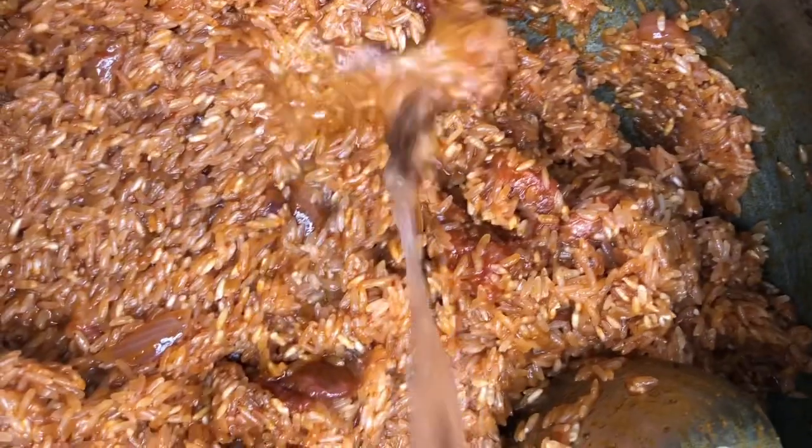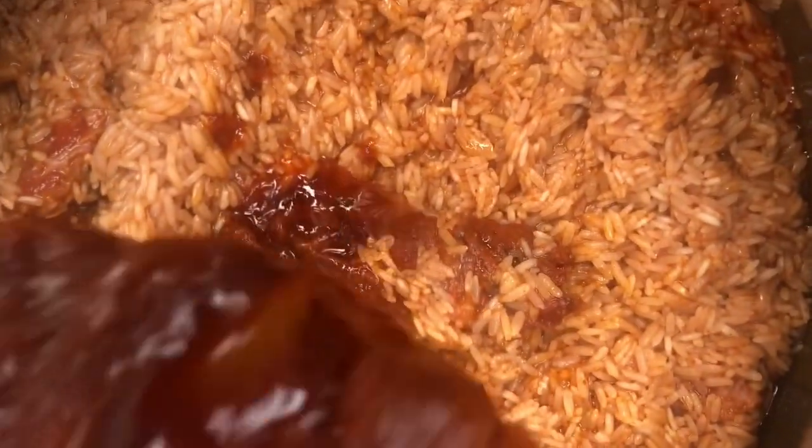See how attractive our jollof is looking — I can't wait for it to cook so that I can enjoy myself! Add a little salt to taste and cover it for 10 minutes.